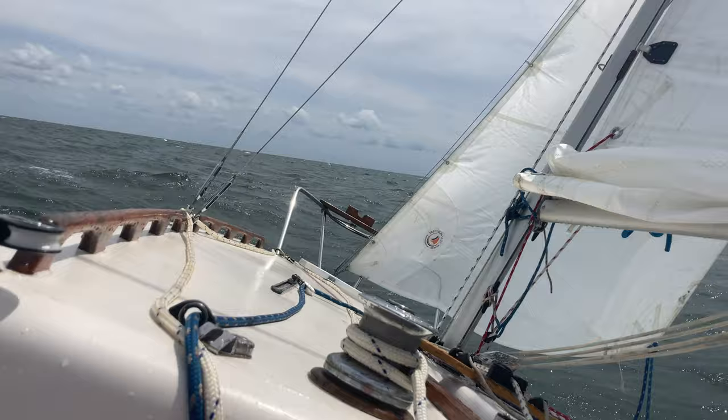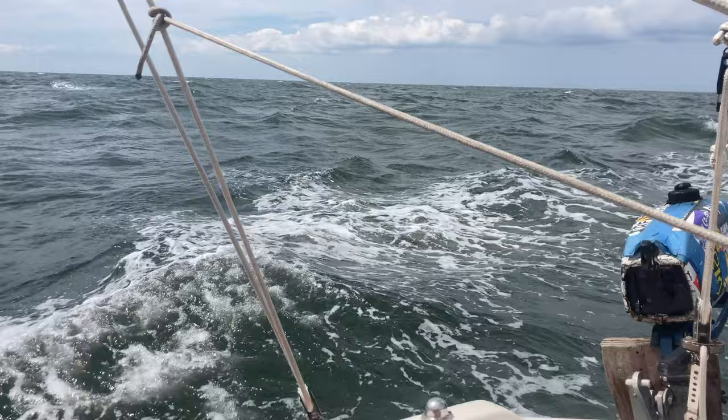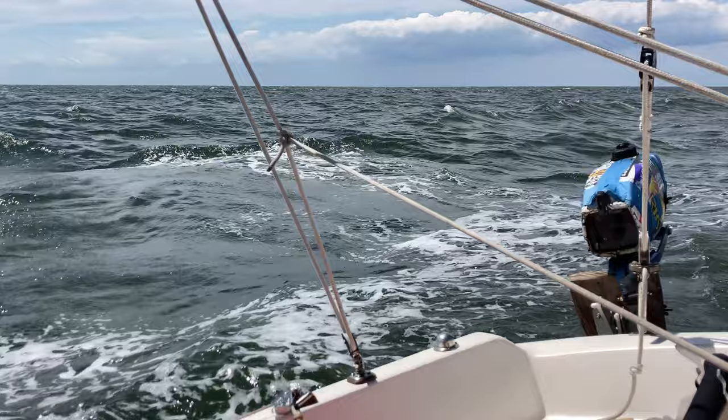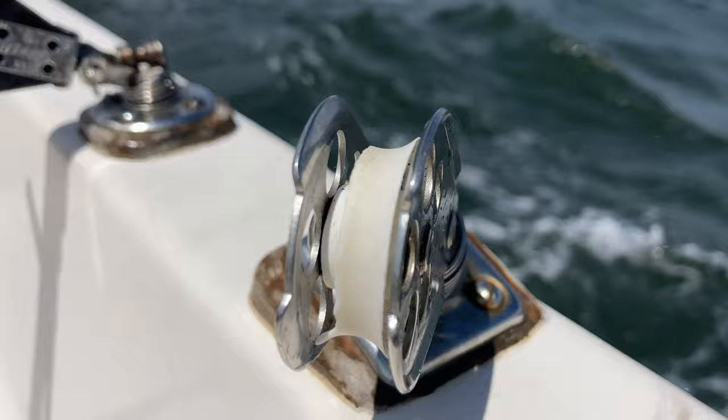Even with all this wind, the self-steering did just fine. Attach the control line to the middle of the innermost and leeward line so that it pulls a bend in the line. It was so windy this day that the old stand-up block I use for sheet-to-tiller just crumbled under load.